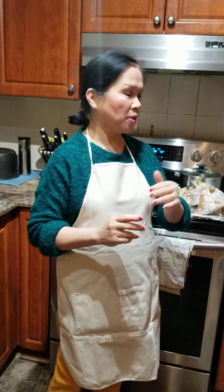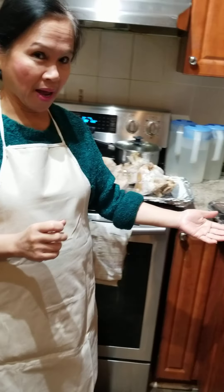Hello everyone, mommy and daddy, mari and pare, friends, relatives here and there, far and abroad. Welcome to our Jossel's Kitchen again. Now we are going to cook crispy pata — crispy pata with matching eggplant.